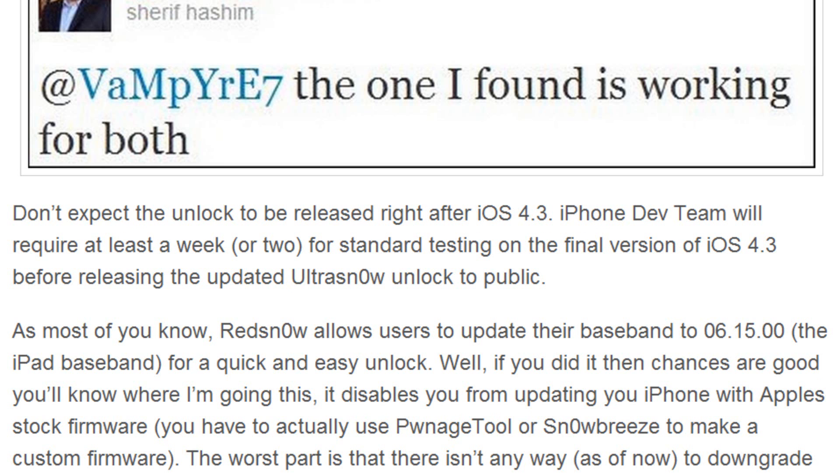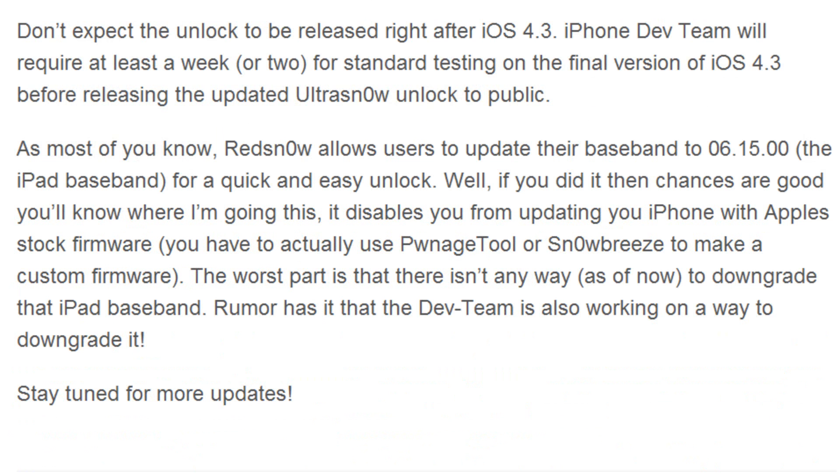As most of you know, redsn0w allows users to update their baseband to 06.15.00, also known as the iPad baseband, for a quick and easy unlock. Well, if you did that, then chances are good you know where I'm going with this — it disables you from updating your iPhone with Apple's stock firmware. You actually have to manually create a custom firmware inside of Pwnage Tool or Snow Breeze.